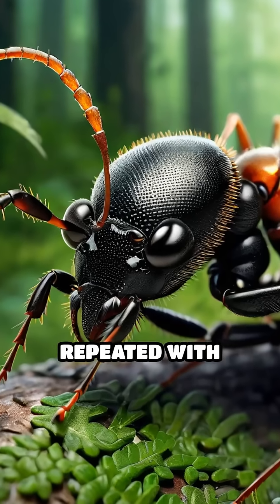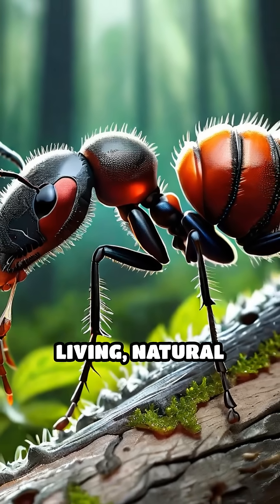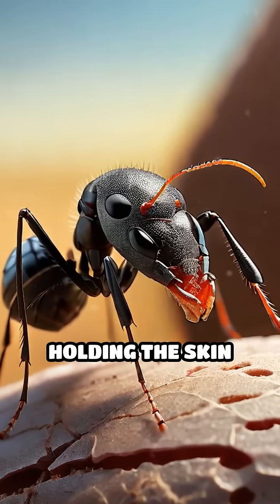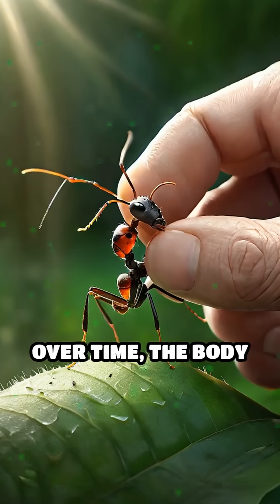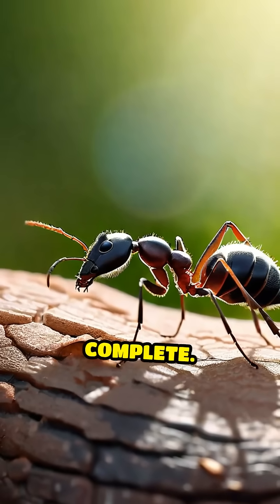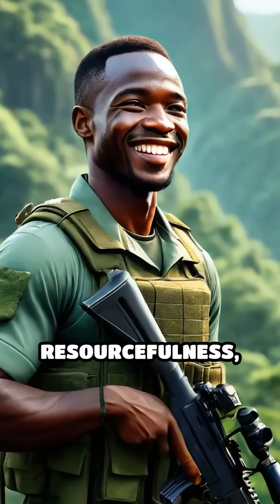This process was repeated with several ants, effectively stitching the wound closed with living, natural sutures. The ant heads would remain in place, holding the skin firmly together as the wound began to heal. Over time, the body would naturally expel the ant heads, or they could be gently removed once healing was complete. This ingenious method showcased remarkable resourcefulness, using the environment to survive and heal when all else failed.